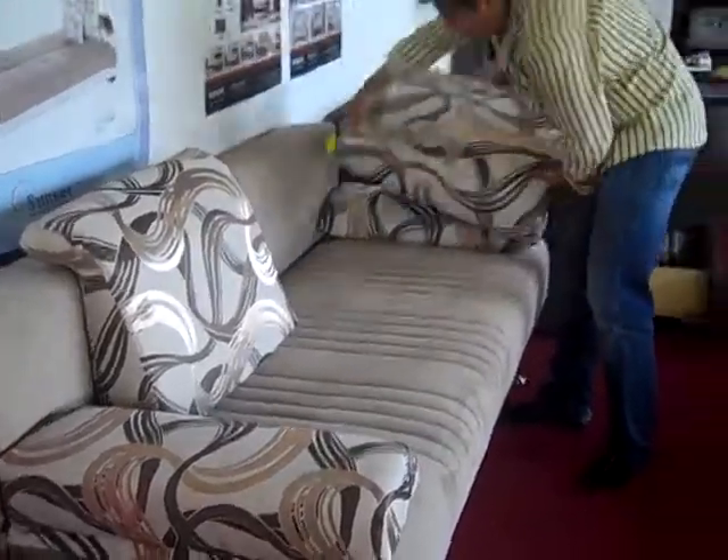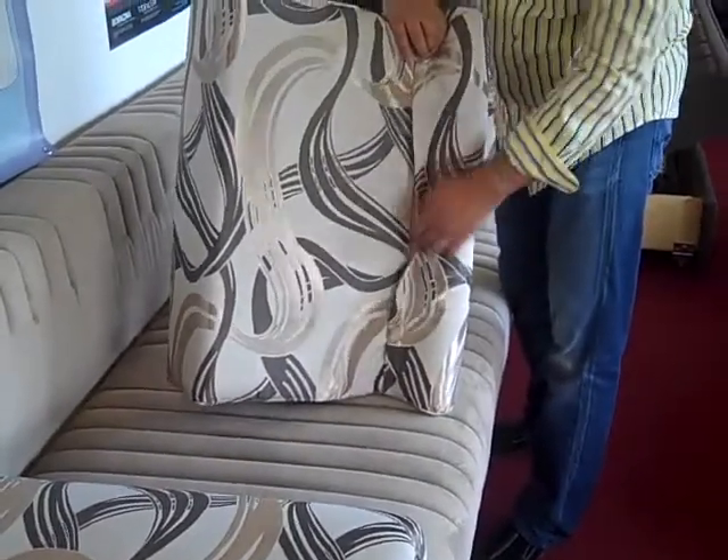To open this unit, first remove both pillows. As you can tell, there's a zipper on each pillow to allow you to remove the pillowcase for washing.